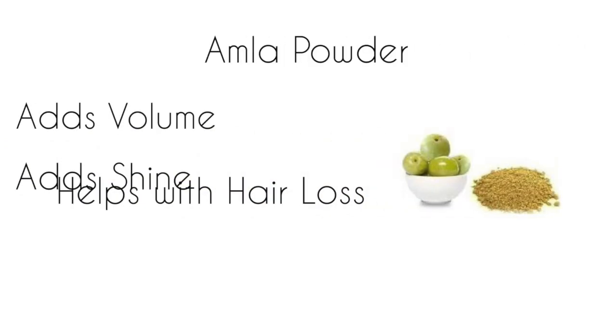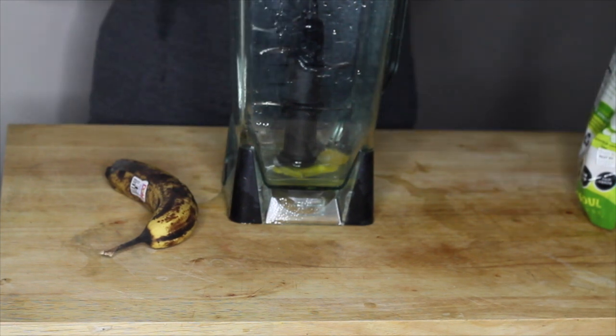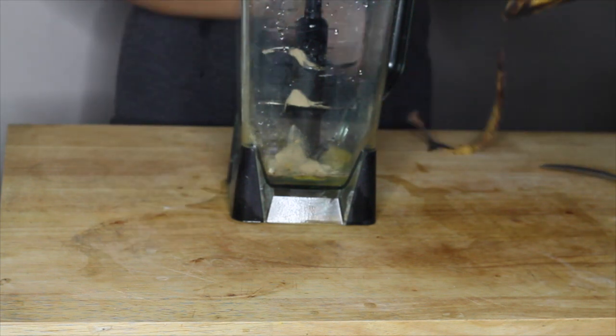The amla powder adds volume and shine and helps with hair loss and shedding. I just put all of my ingredients into my Ninja blender, or whatever kind of blender that you have.